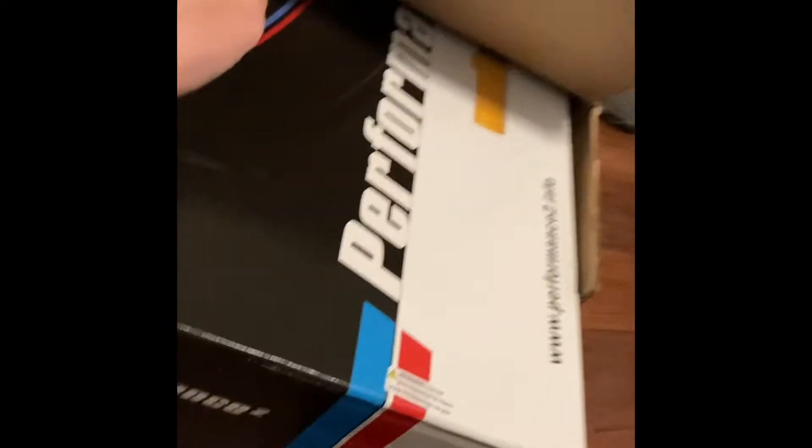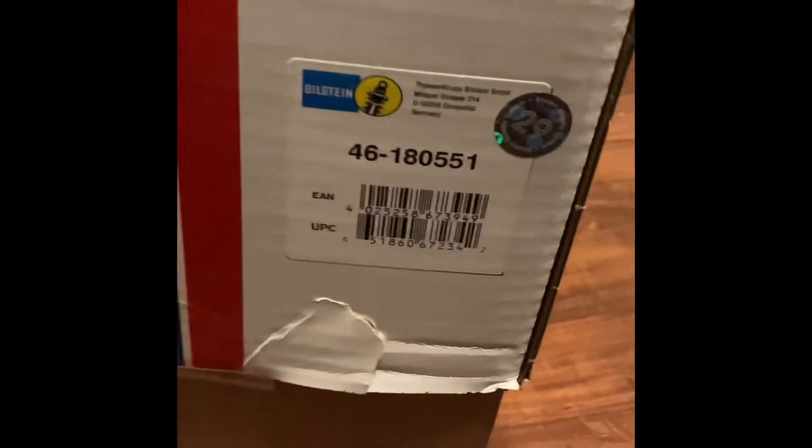Here's the unboxing video of the B12 Pro Kit, and here's this thing for the BMW E90.